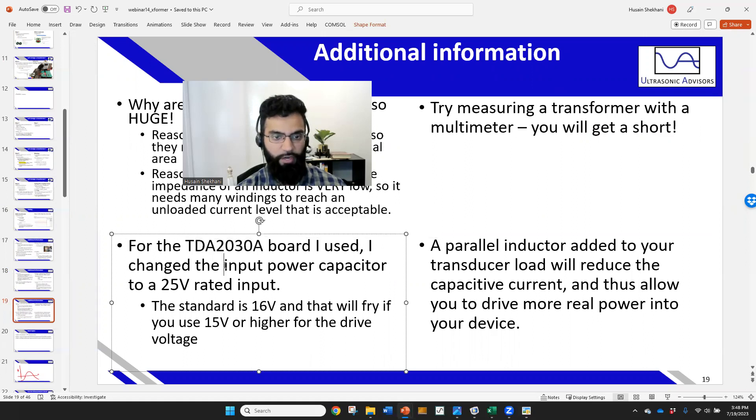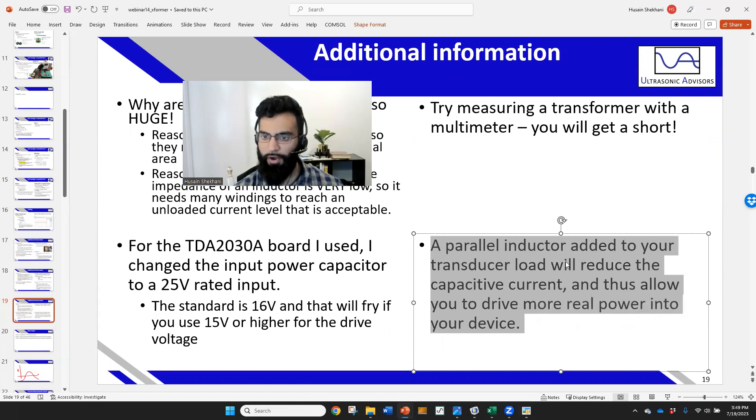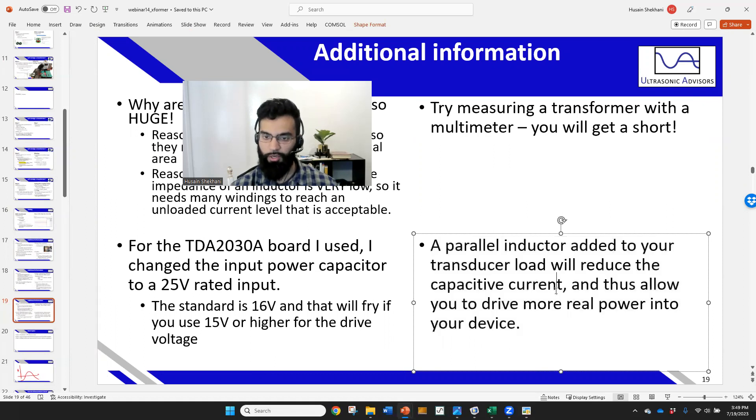For the TDA2030A board, I changed the input capacitor to a 25-volt rated one, allowing me to use up to about 20 V DC and get more power — a roughly 10-cent component change. Adding a parallel inductor across your transducer will reduce capacitive current and may allow you to drive more real power into your device. This is especially important for low quality-factor devices where capacitive current limits your output without producing useful motion.